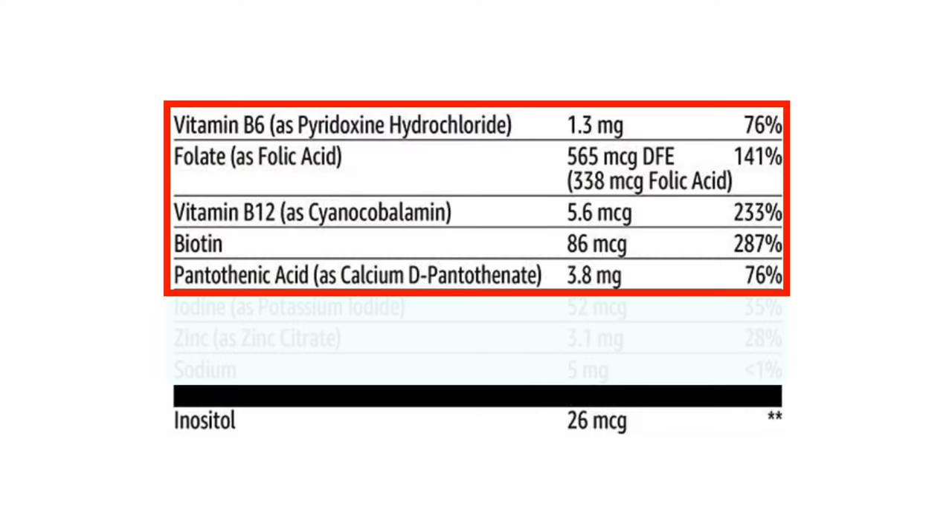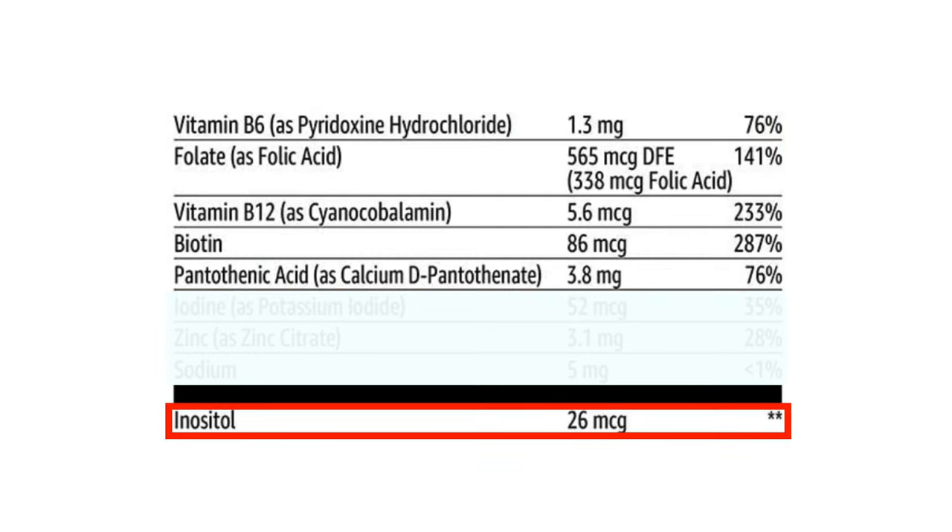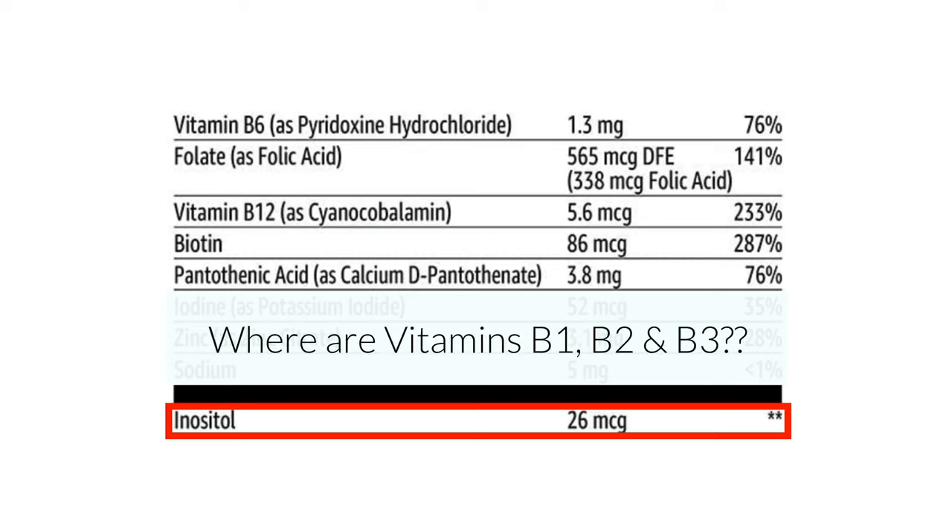Now that we have vitamins A, C, D, and E covered, let's talk about the B vitamins. For some reason, they didn't include all of the B vitamins — they only included B6, folic acid (vitamin B9), biotin (vitamin B7), B12, and B5. And down below they also listed inositol, which used to be called vitamin B8. But I'm not sure why they left out vitamin B1, B2, and B3. Because of time reasons, I will go over each individual B vitamin very quickly.